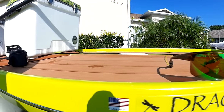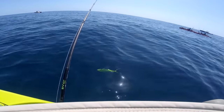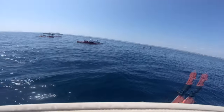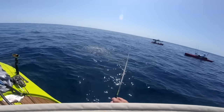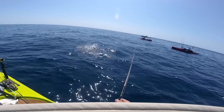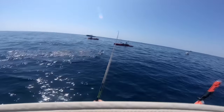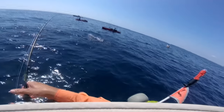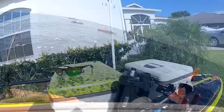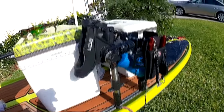One thing that is very important is a good pair of polarized sunglasses. It really does make a big difference. I was out today and I spotted dolphins and mahi that the guys in the kayaks might never have seen. I was able to cast out and we caught a few. A good pair of polarized sunglasses is essential because that's the big advantage of paddleboard fishing — you can see fish that the guys in the kayaks can't.